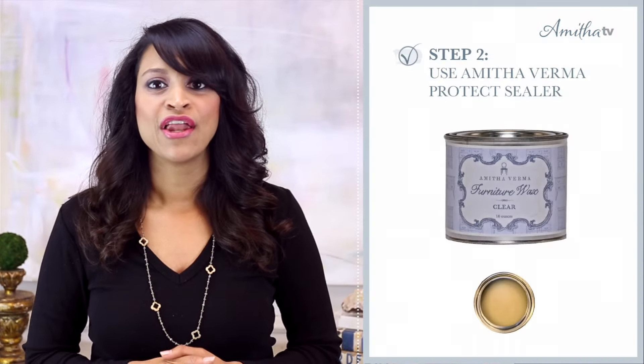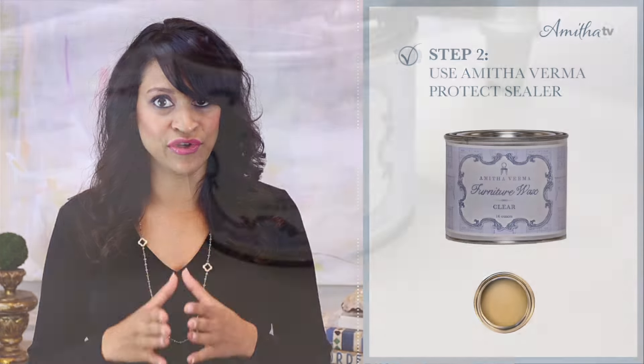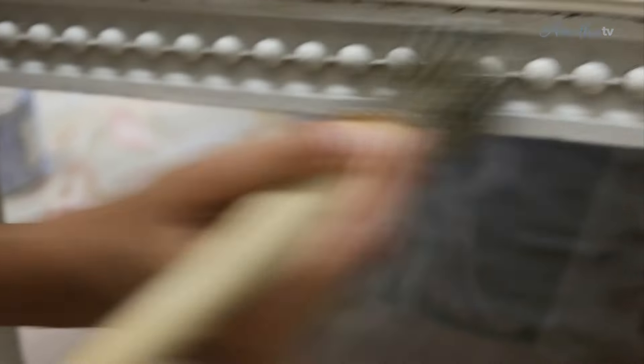Next, I used Protect to seal my newly painted finish. This is a must-do if you really want a long-lasting finish, so please don't skip this step.